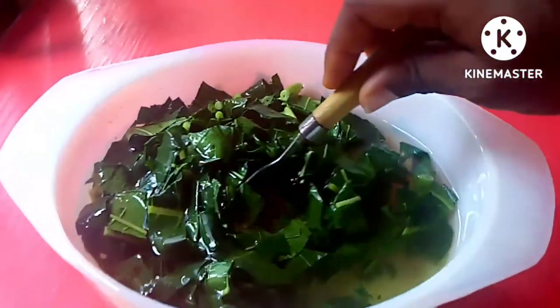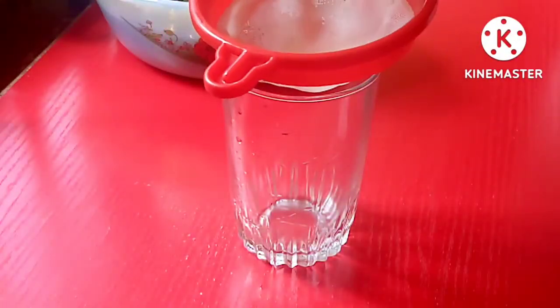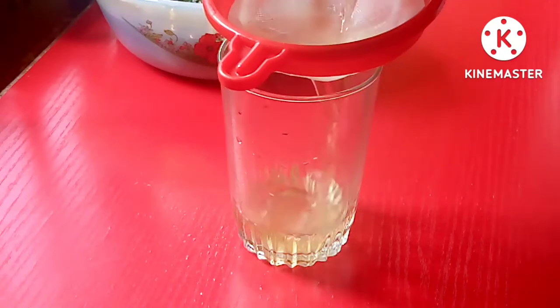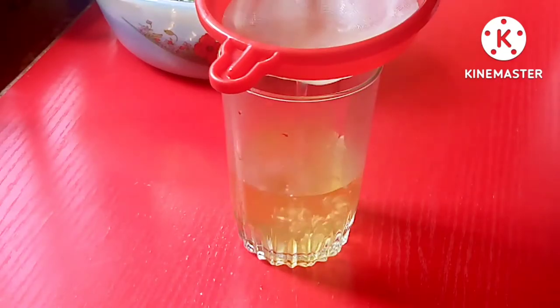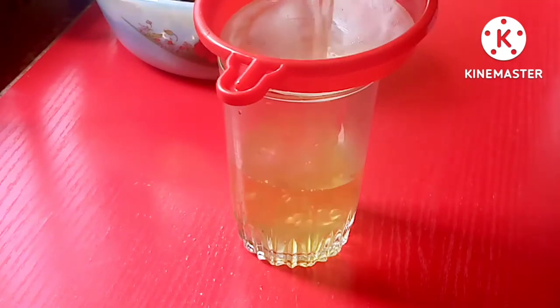After one hour, this is how it looks. Give it a couple of stirs before sieving it out into a serving cup. You can see the color has changed — it's slightly brown, a cream color like this.